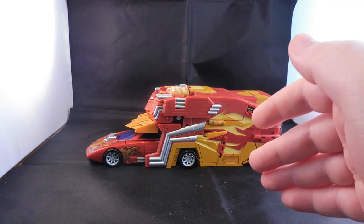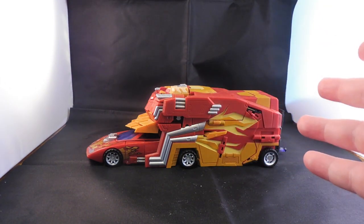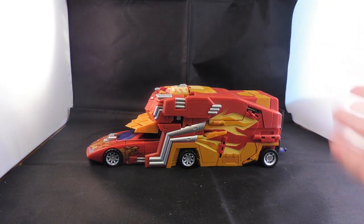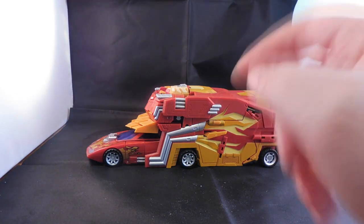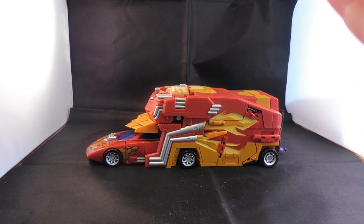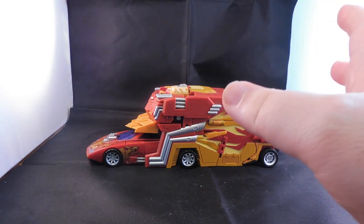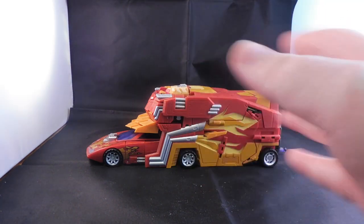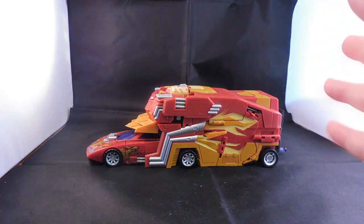I know Hasbro and other third party manufacturers have done better versions now of Rodimus Prime. I think Carrie is a good version, but when this came out it was so loved how they'd done it right. The material was great, the look of it is amazing, and everything you see does something, and that's the great thing about this.